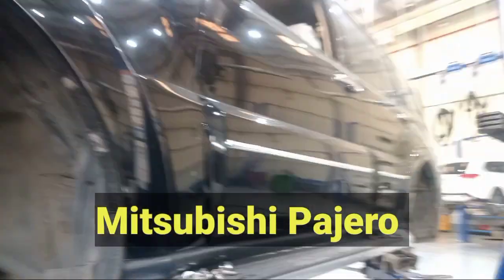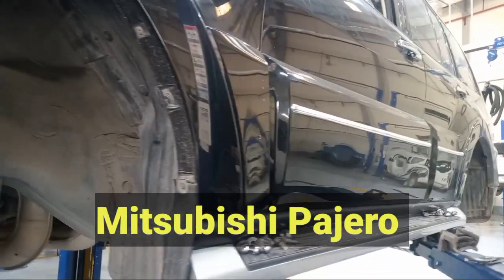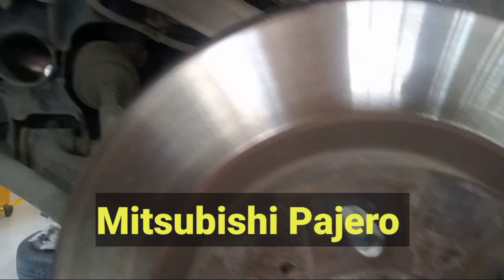Hey guys, good morning, this is Mr. Bishri Pajaro. We have a problem with this one because of the brakes vibration. So next time I will check — let's do it.